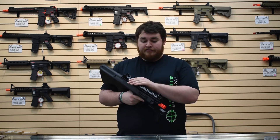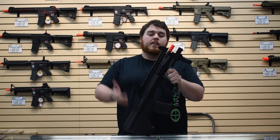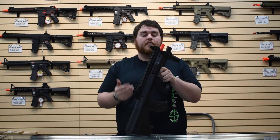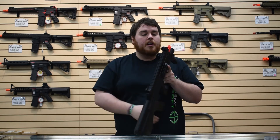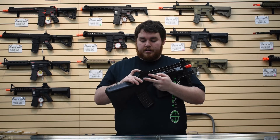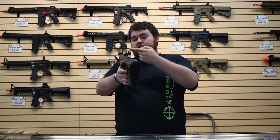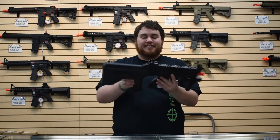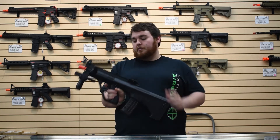Up top you have about a foot of rail — a lot of space for any kind of optic you want: red dot sight, 4x sight, whatever. You have front and rear sights. The front sight is not adjustable at all; the rear sight is adjustable for windage but not elevation. You have a selection of day sight options — they attach easily onto the rail with screws you can tighten with flat heads.